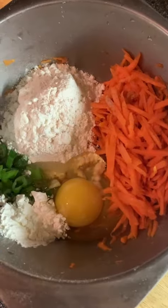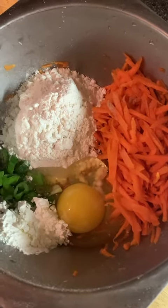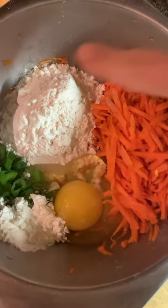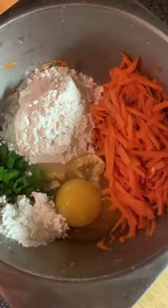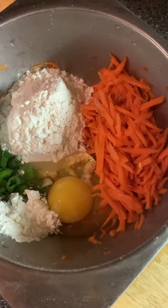Firstly, I shredded carrot. Then I added flour, green onion, cornstarch, an egg, and oil. I also sprinkled salt and pepper.